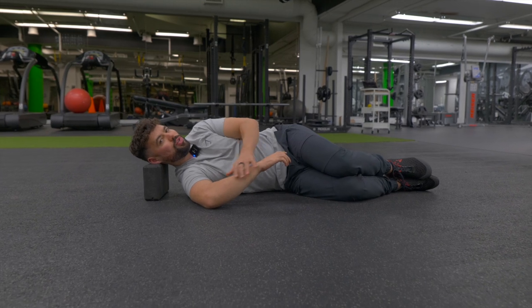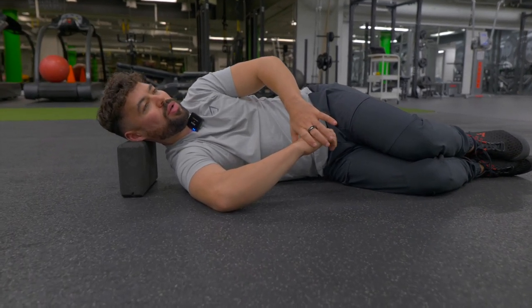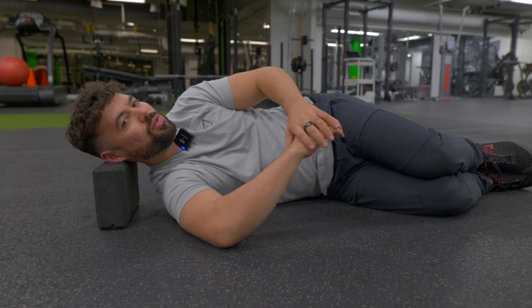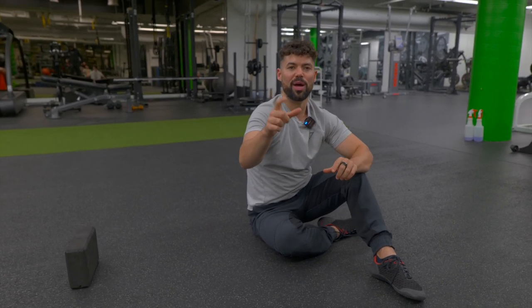Make sure throughout the duration of this that your elbow hasn't translated down towards your hips. Hold for five, four, three, two, and one — excellent. Slowly make your way out of that. Make sure to do this on both sides. You can rewind the video to follow along, or set a timer for at least a minute to 90 seconds on both sides.